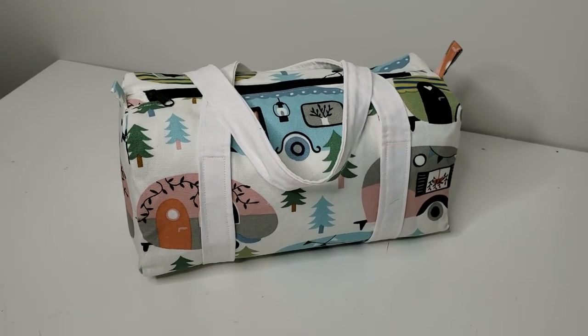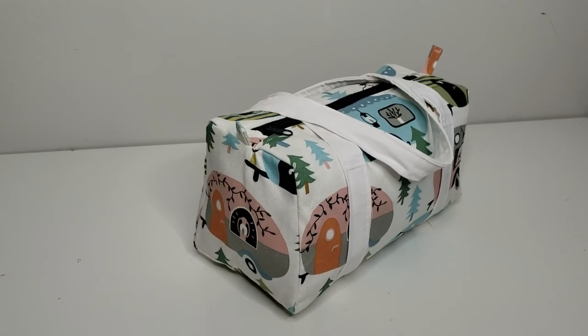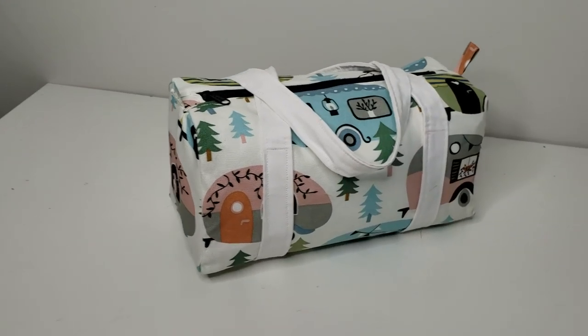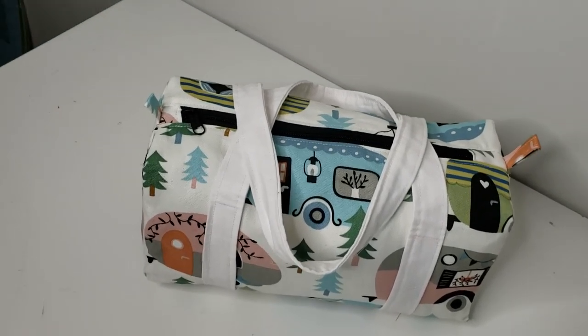Hey guys and welcome back for another tutorial! Today I'm going to be showing you how to make this adorable mini duffel bag. When I was young I remember my sister had a purse that resembled this design and it was so trendy back in the early 90s. I loved it so much. This is so cute as a purse or a little duffel bag for a change of clothes for your kids.